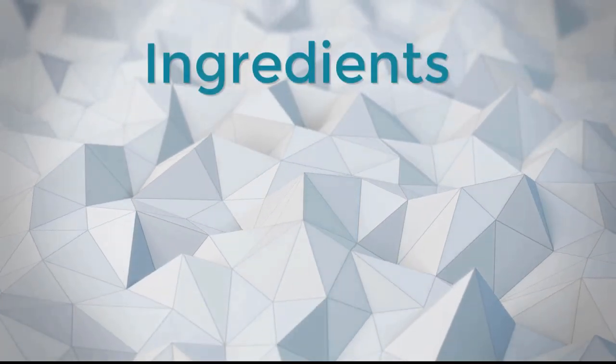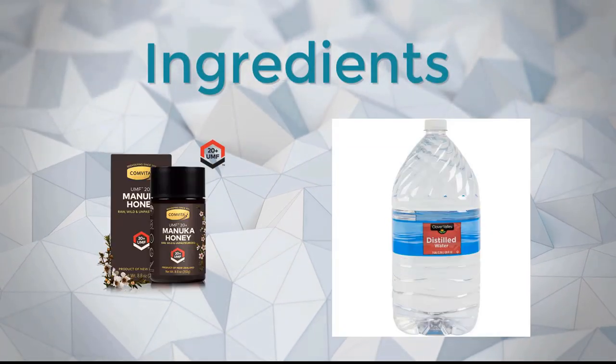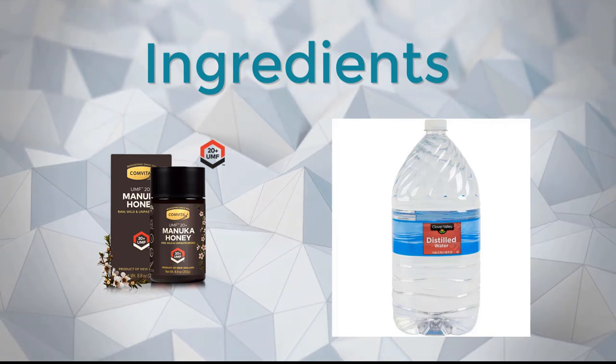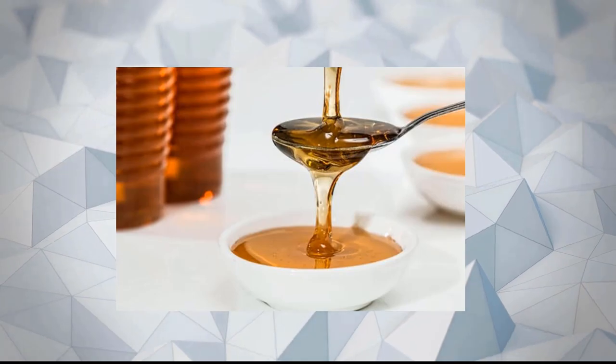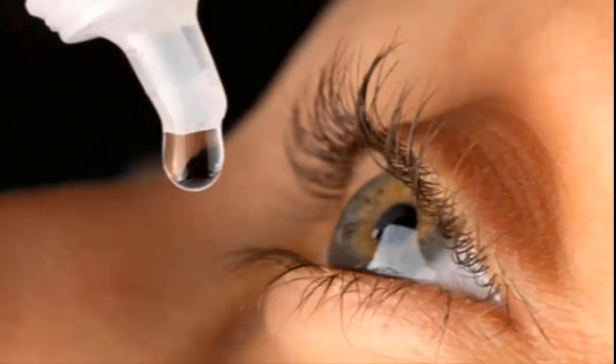Ingredients. To make this honey eye drop, the only ingredients you need are good quality Manuka honey and distilled water. Honey is sticky, but when you dilute it in distilled water, it makes a perfect eye drop.